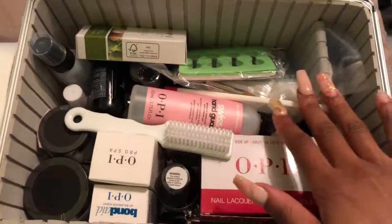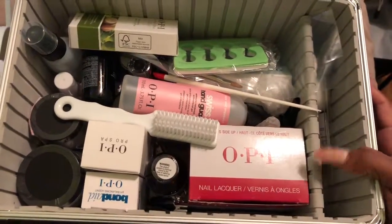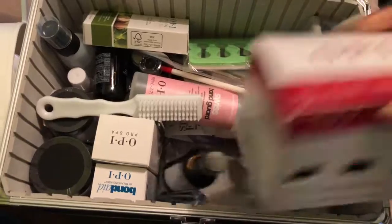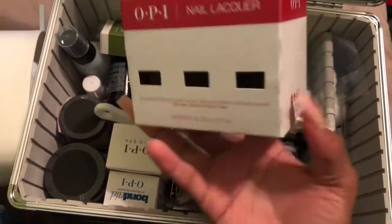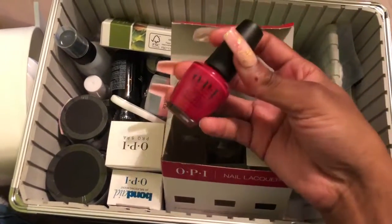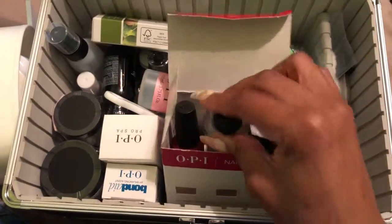There's some random thing I'm not sure about, so I'm just gonna toss that to the side gently. Getting into it — everything in here is OPI products. We're starting with this big one, which is the OPI nail lacquer top coat. It comes with a red polish that I'd have to use at state board. There's also a nail brush cleaner, which I'll use a lot — it's for cleaning acrylic brushes and whatever.